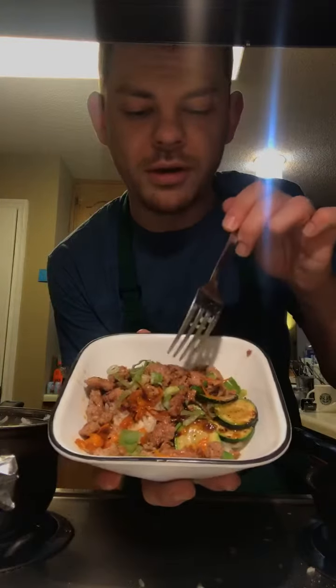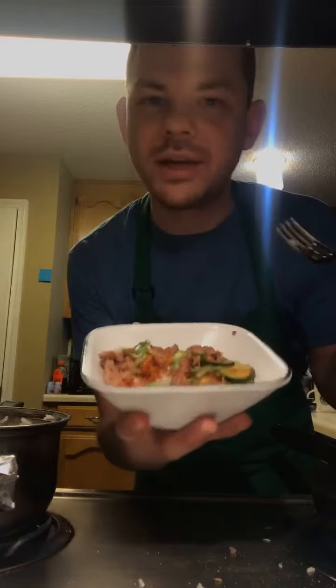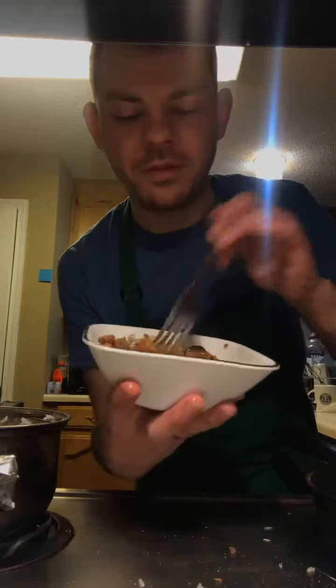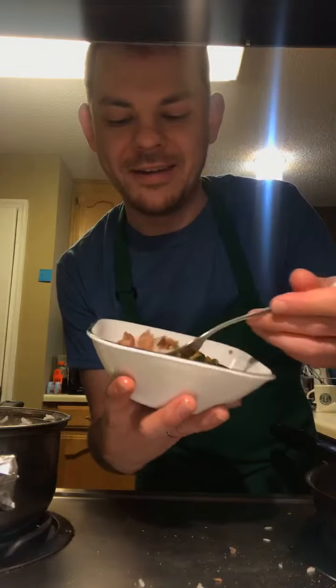It is pork, jasmine rice, scallions, zucchinis, carrots, and a homemade sauce. Let's dig into this scalding hot meal and see what it tastes like. Itadakimasu.